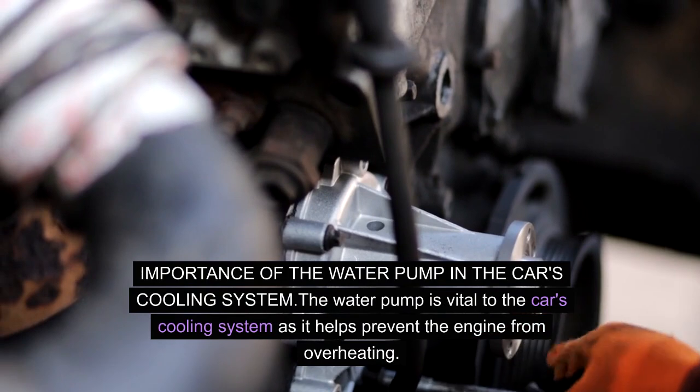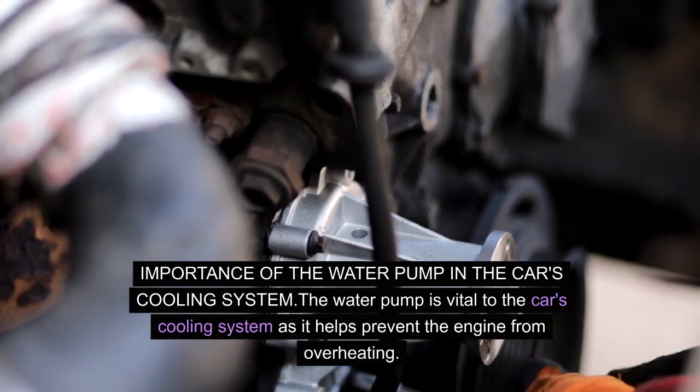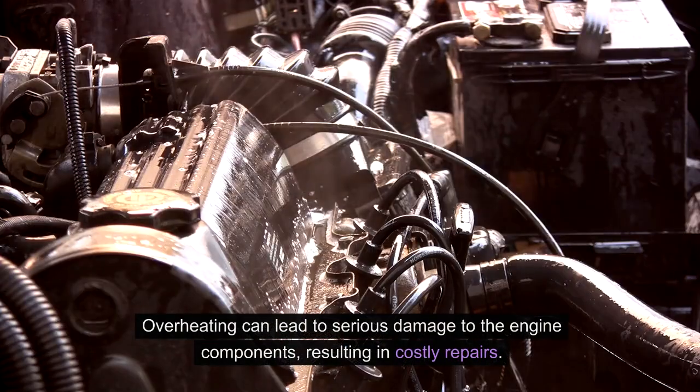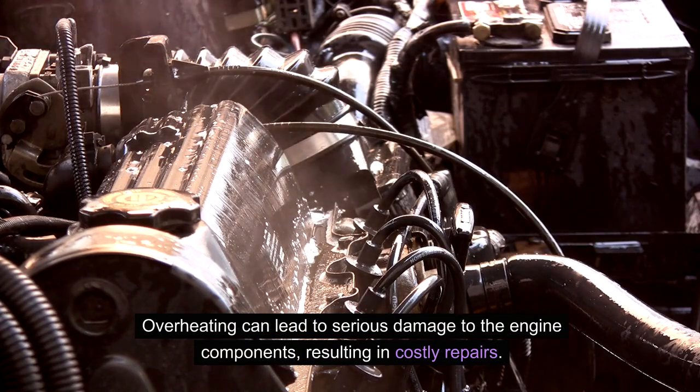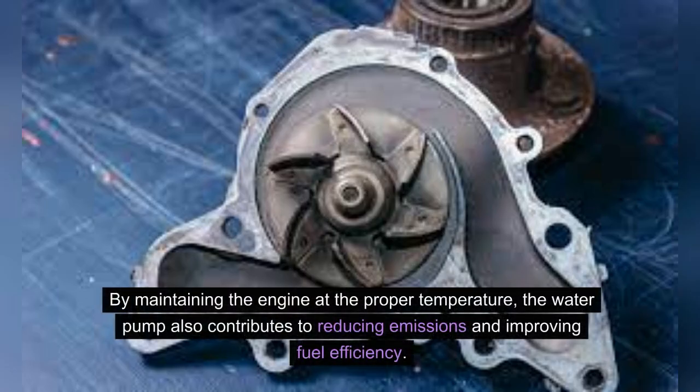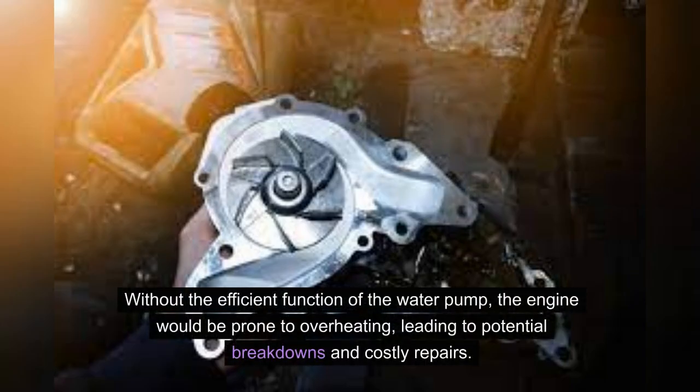The water pump is vital to the car's cooling system as it helps prevent the engine from overheating. Overheating can lead to serious damage to the engine components, resulting in costly repairs. The continuous circulation of coolant facilitated by the water pump ensures that the engine operates at the right temperature, optimizing its performance and efficiency. By maintaining the engine at the proper temperature, the water pump also contributes to reducing emissions and improving fuel efficiency. Without the efficient function of the water pump, the engine would be prone to overheating, leading to potential breakdowns and costly repairs.